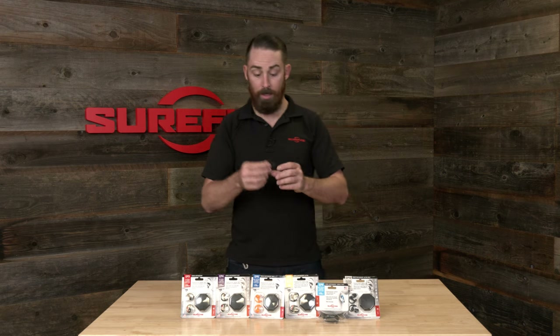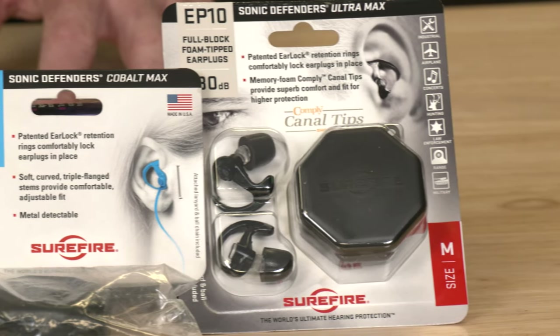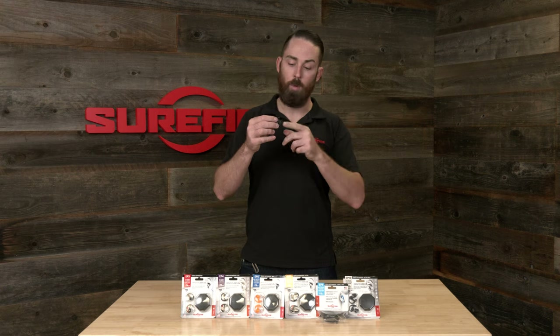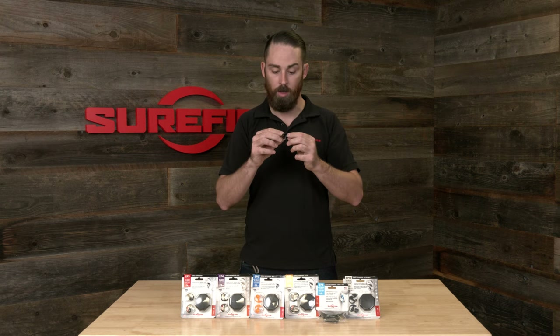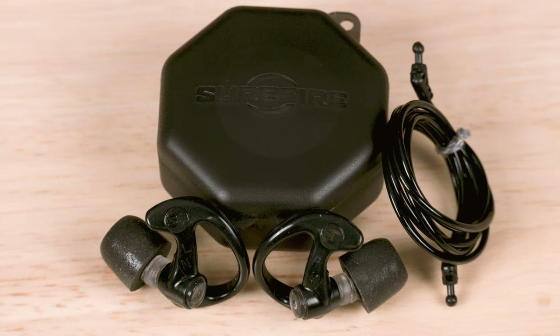Next up and lastly, we have the EP10. The EP10 is our highest rated NRR at 30 decibels of noise reduction rating, which is really, really good. It has a solid core, similar to the EP5, and it has our foam tip, similar to the EP7 — so it kind of combines all those aspects to give you the most hearing protection of the entire line. This comes in a couple different sizes and colors, and similar to the rest, you still get a carrying case and a lanyard.